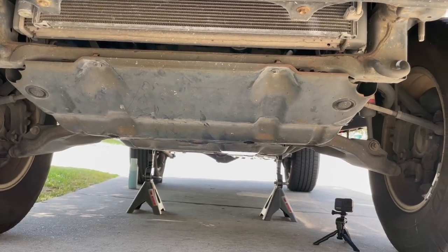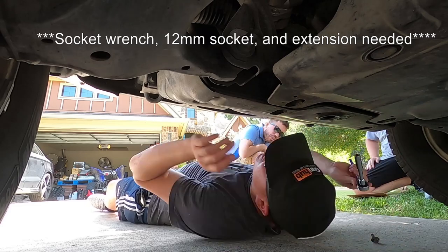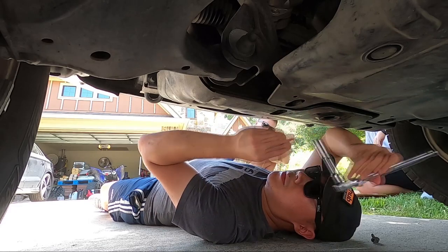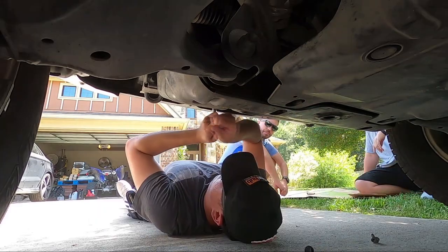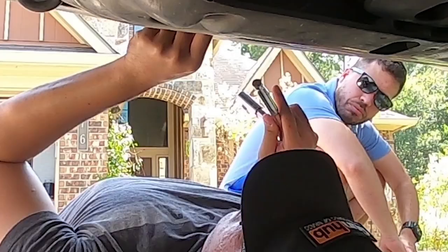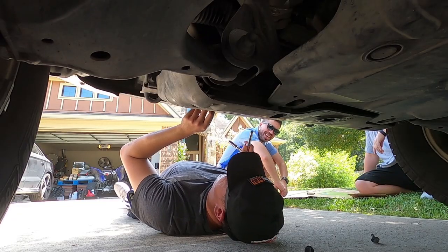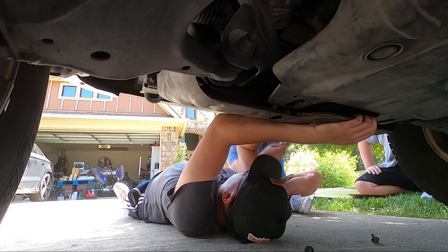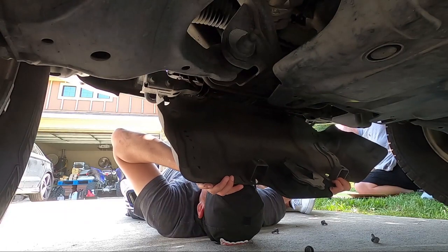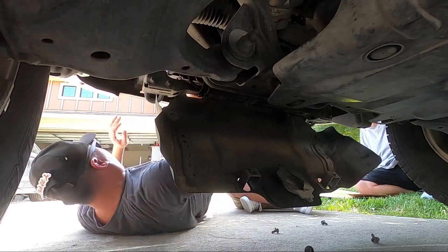First the truck is lifted. Next we're going to remove the skid plates. One bolt, two bolts, three bolts — that's four. Now we just remove the skid plate itself.